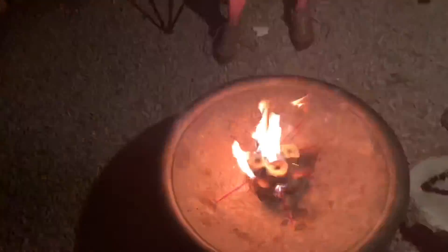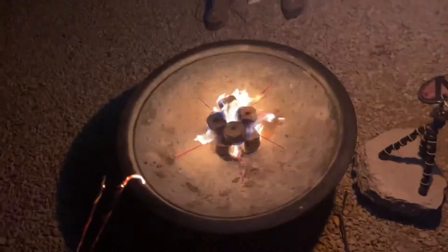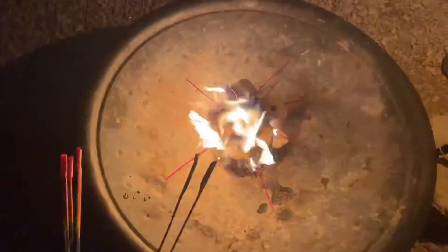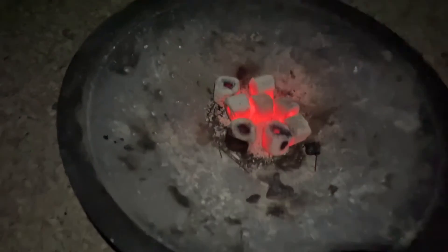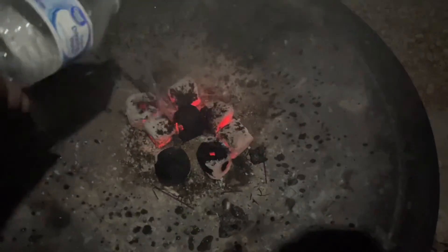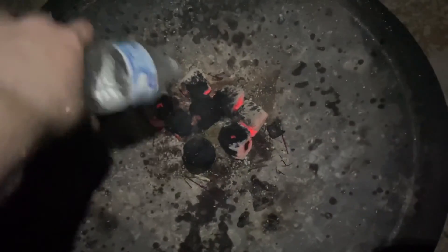We're doing sparklers, it's so fun. Bag of fire — I got it at Walmart for like $4. It's awesome. Go check it out. The fire is burning out, so I'm going to put some water on it. Worked out really well. See you later.